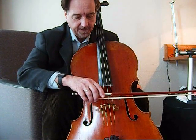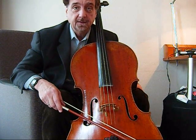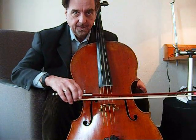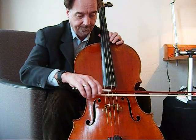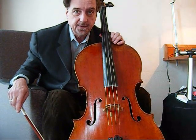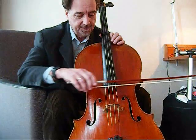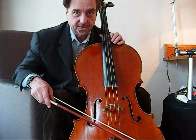As close as we can get to the bridge, that will produce the most complex and the most highly packed with overtones kind of sound we can make. Highly packed overtones is something that makes a sound project, and I want to show you the difference between the way this sound cuts through as opposed to this sound.